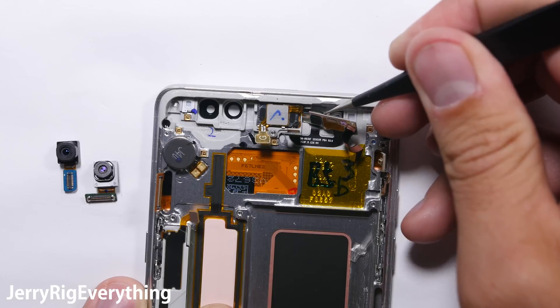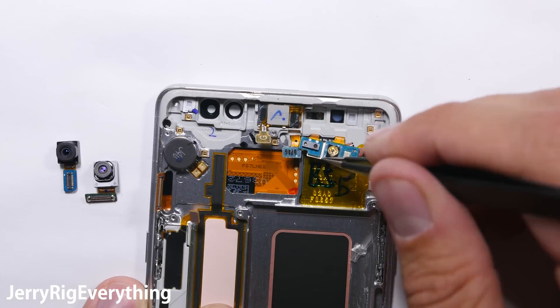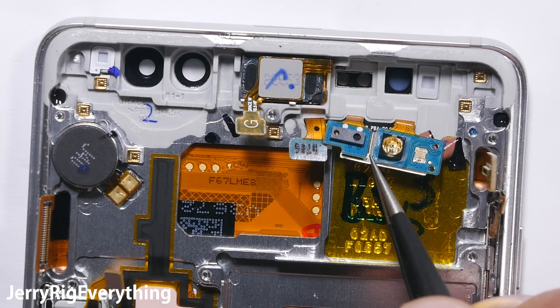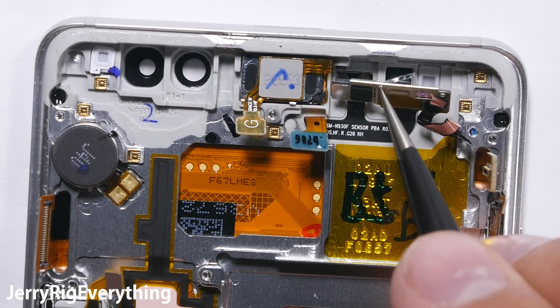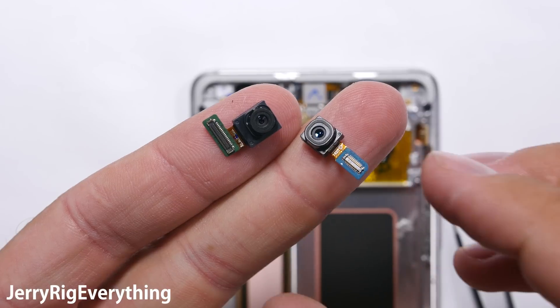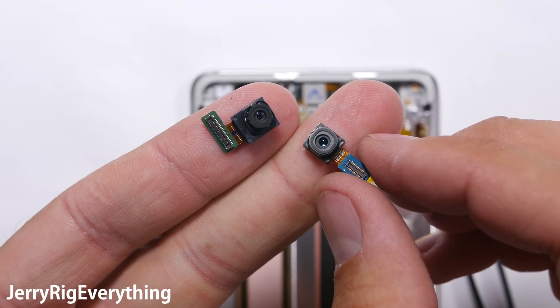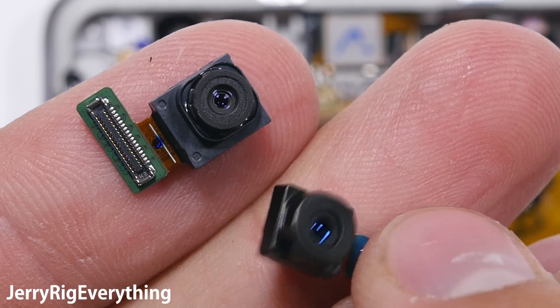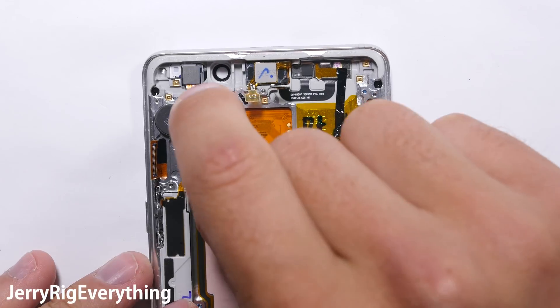Here is the front array. It has an infrared LED that supposedly helps with the iris scanner in low-light situations, so it can find your pupils and scan them into the phone. We'll tack that back into place. Here is the iris scanner on the right and the front 5-megapixel camera on the left. The iris scanner is what you use to unlock your phone with just your eyes. We'll put those back into place.